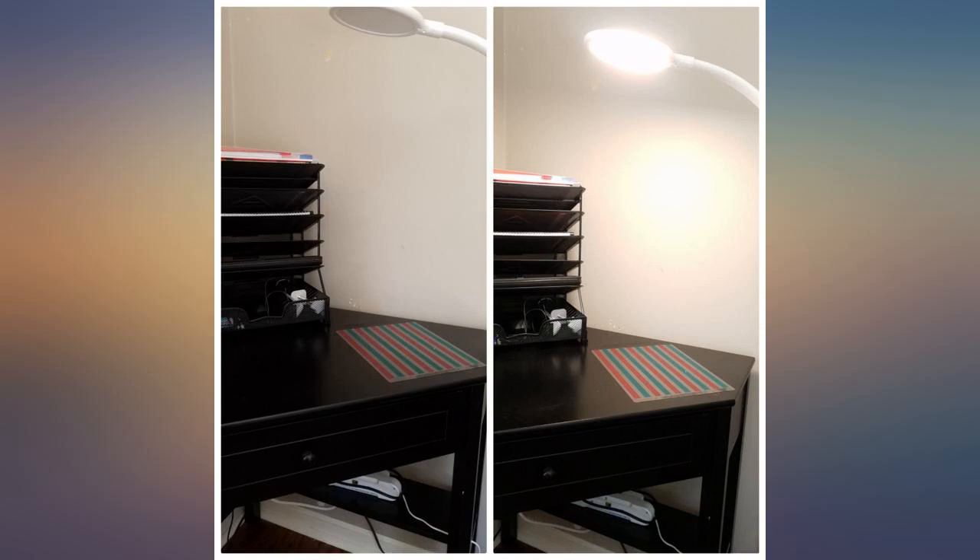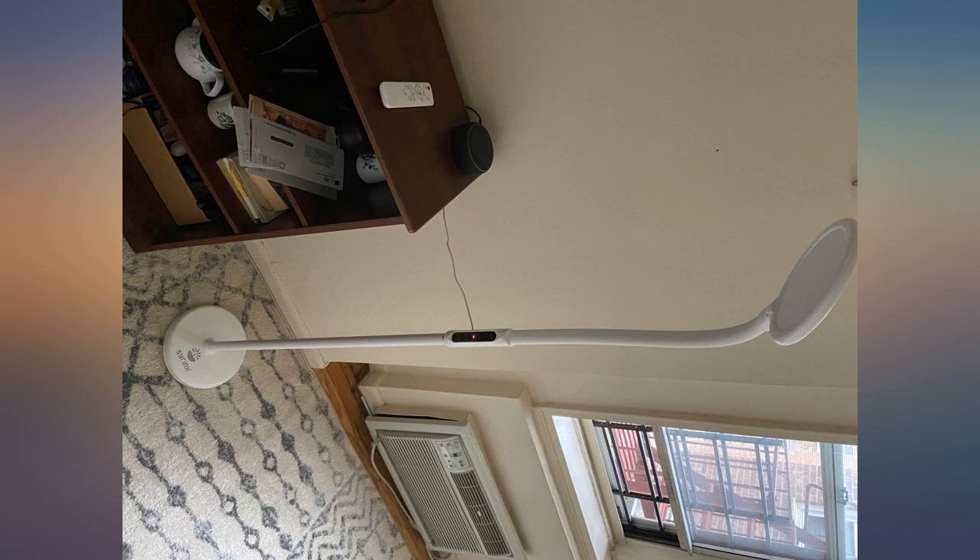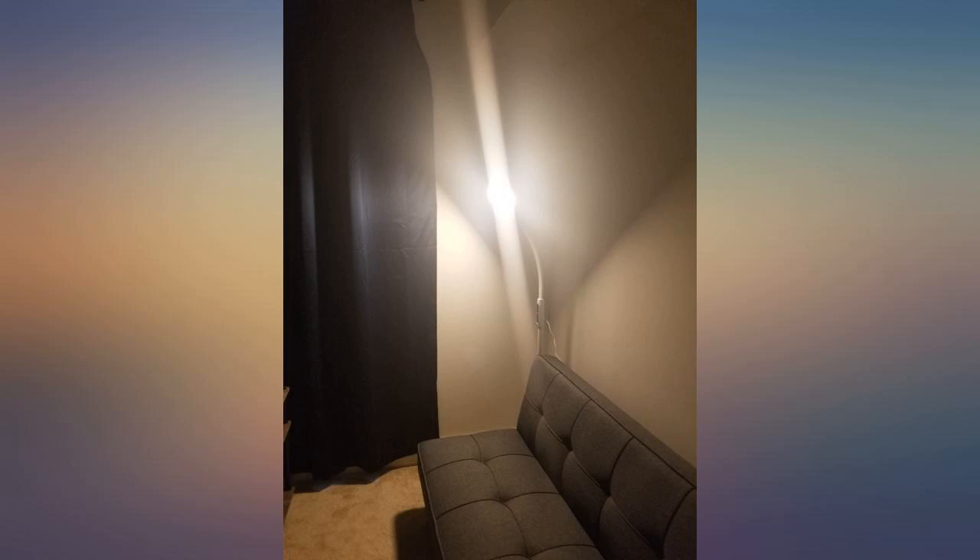I like the small floor footprint and versatility. A nice bonus is that it returns to the same setting if you turn it off and back on. We haven't used the remote.